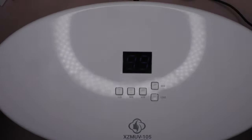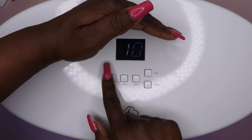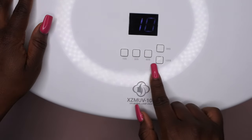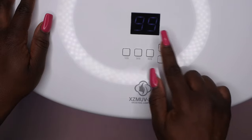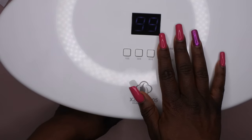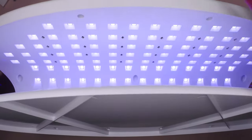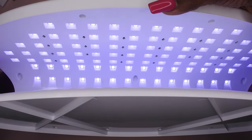At the top is the digital timer. If you press it twice, the light comes on. The settings are 10 seconds, 30 seconds, 60 seconds, 99 seconds, and 120 seconds — and each activates when you press it twice. The 66-second setting is low heat, meaning it's for builder gels and hard gels that don't need as high power. You can really see how bright the lights get, and notice the difference in brightness between the 99-second setting and the others.